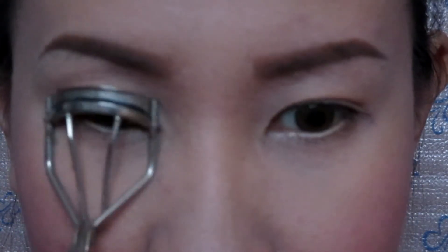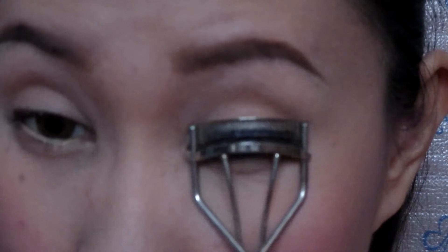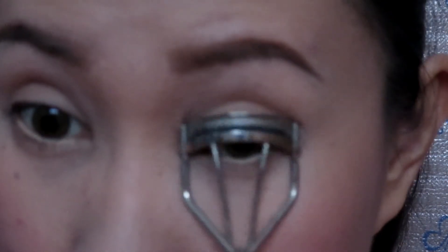Then I will start curling my eyelashes and then proceed to applying mascara. Please use a waterproof or smudge proof mascara. Apply it both on your upper and bottom lashes.